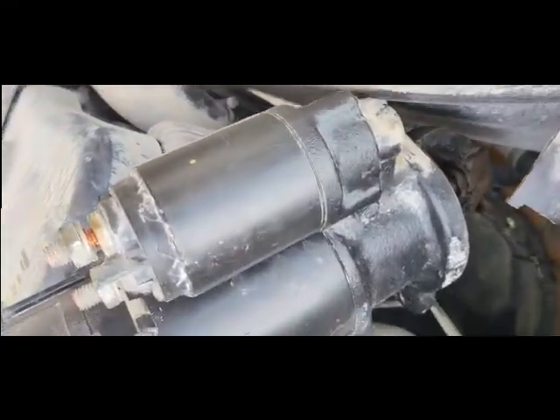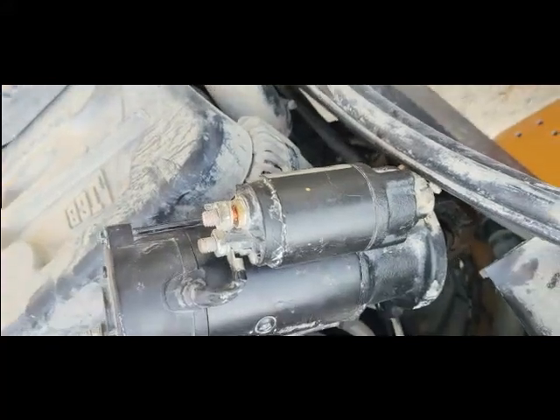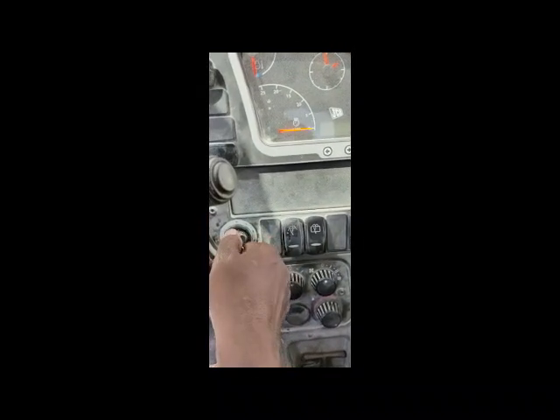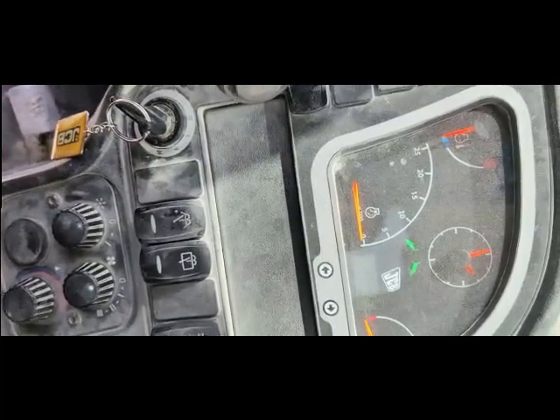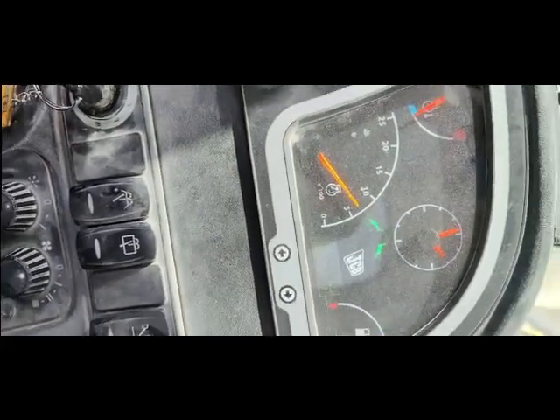Now I have cleaned the starter and I am fixing it back into the machine. I turn off the camera to reinstall it. I have fixed my starter back and now I'm going to start the machine. The problem has finished — the problem was the starter. I just cleaned it. Starting it again — you can see the machine has started. Everything is okay.